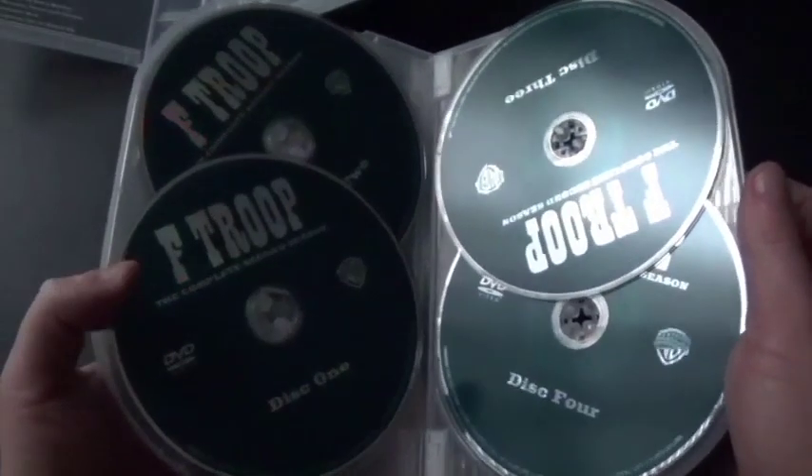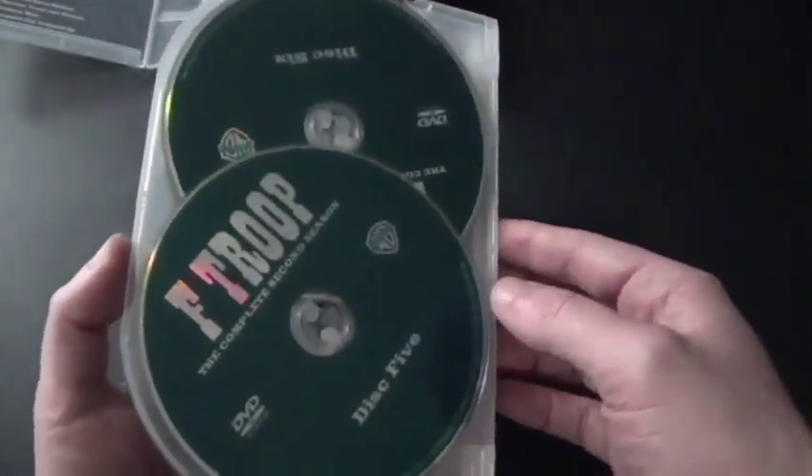And now we've got season two: disc one, disc two, disc three, disc four, disc five, and disc number six. I really love the color of the discs. The season one discs are brown, and the second season is like dark green. I love it.